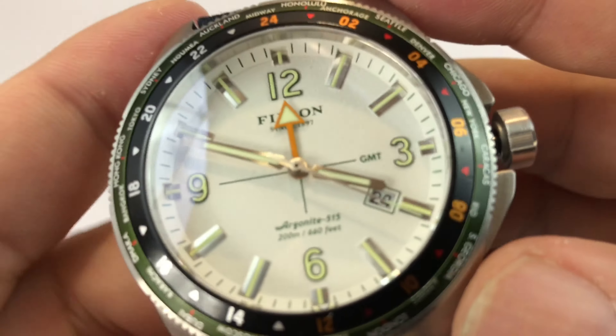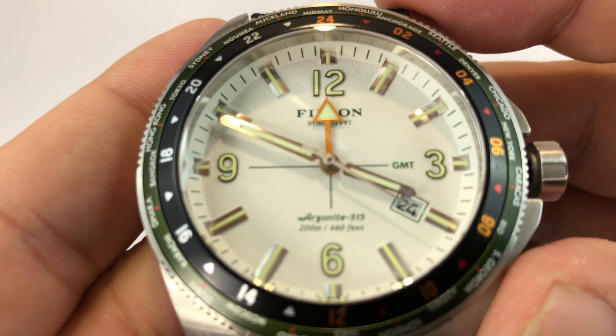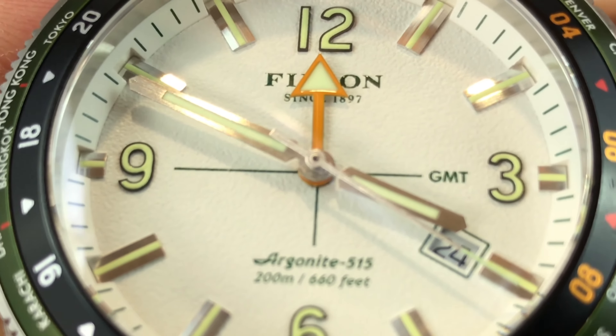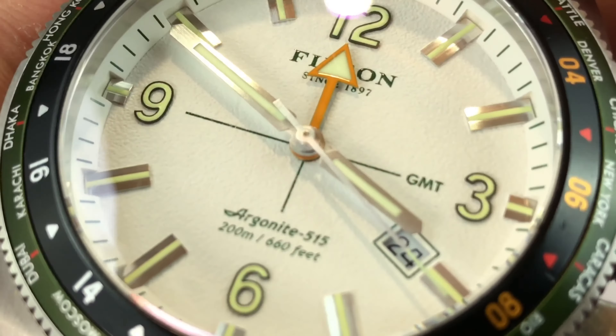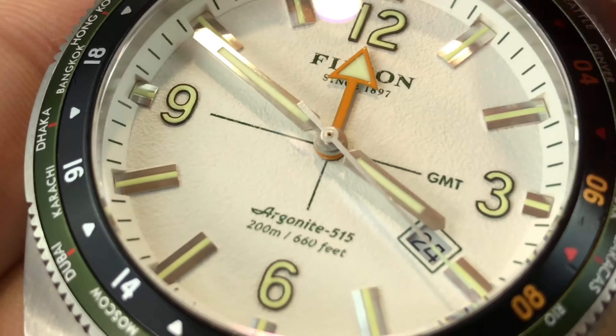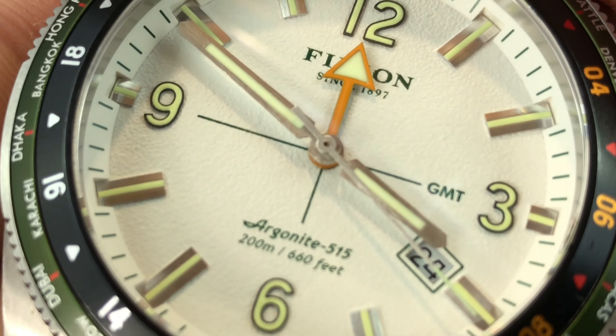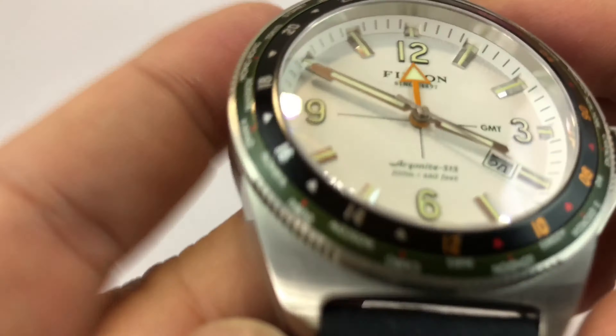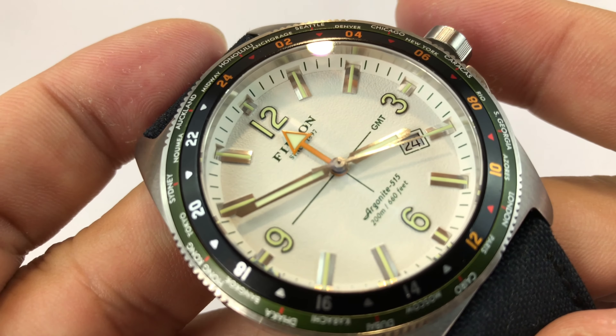You can see minute markings on the outer ring, and then the inner dial itself is slightly textured — it's like a really miniature stucco. So it has just a little bit of texture, and that gives it a little more outdoor cred. It's nice because it doesn't reflect very much, especially if you're using some bright sunlight.